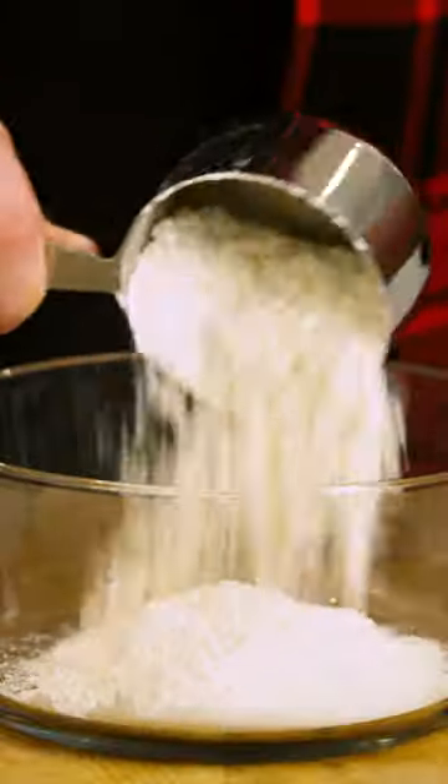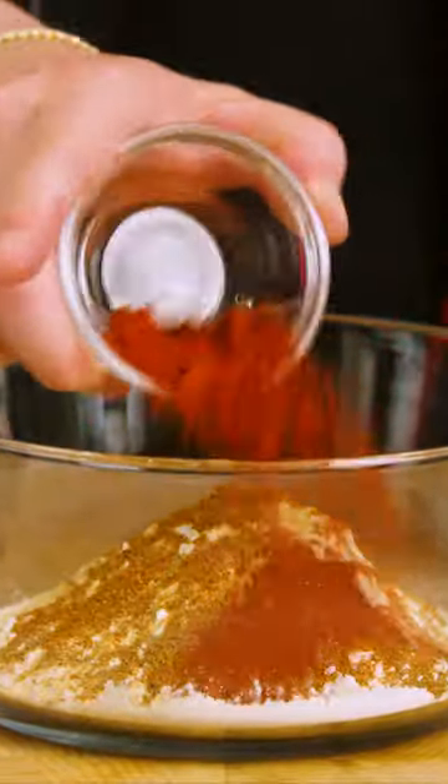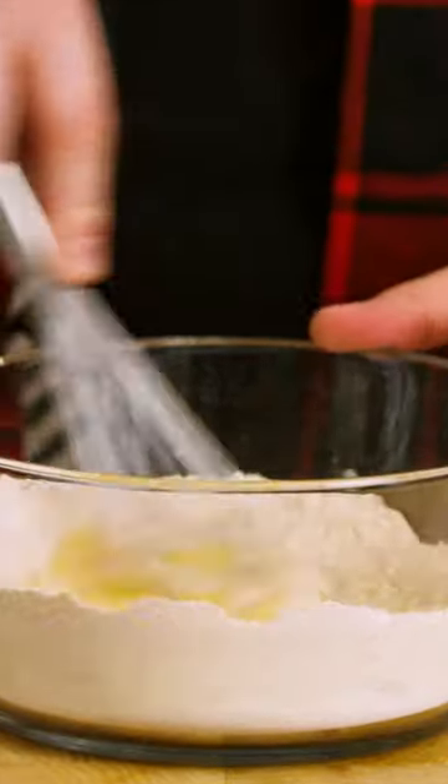Let's hit the batter. For the batter: one cup of flour, two tablespoons garlic powder, one tablespoon Old Bay, one tablespoon smoked paprika, one teaspoon of pepper, one tablespoon of salt — mix. Then beat one egg, add it in, whisk again, then pop the top and pour eight ounces of light beer in, and mix.